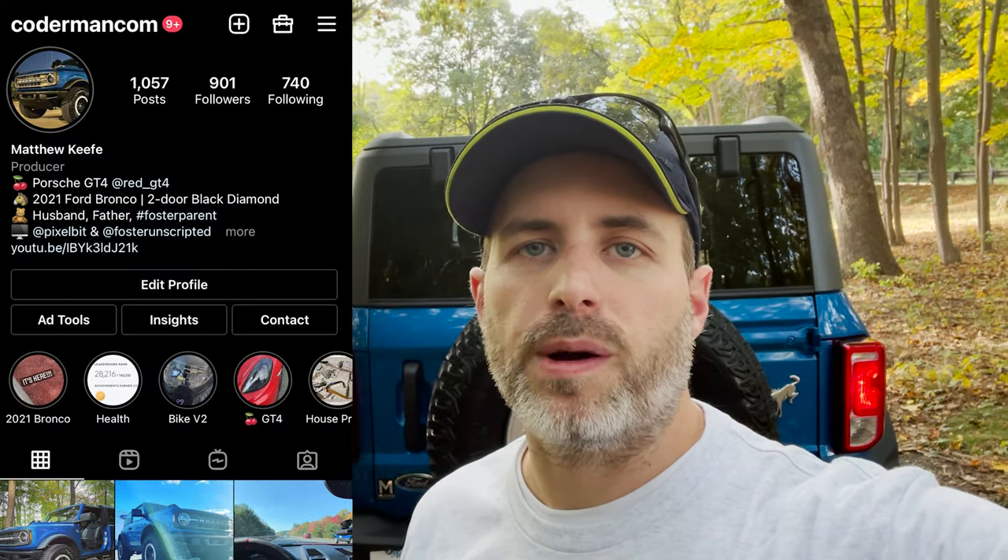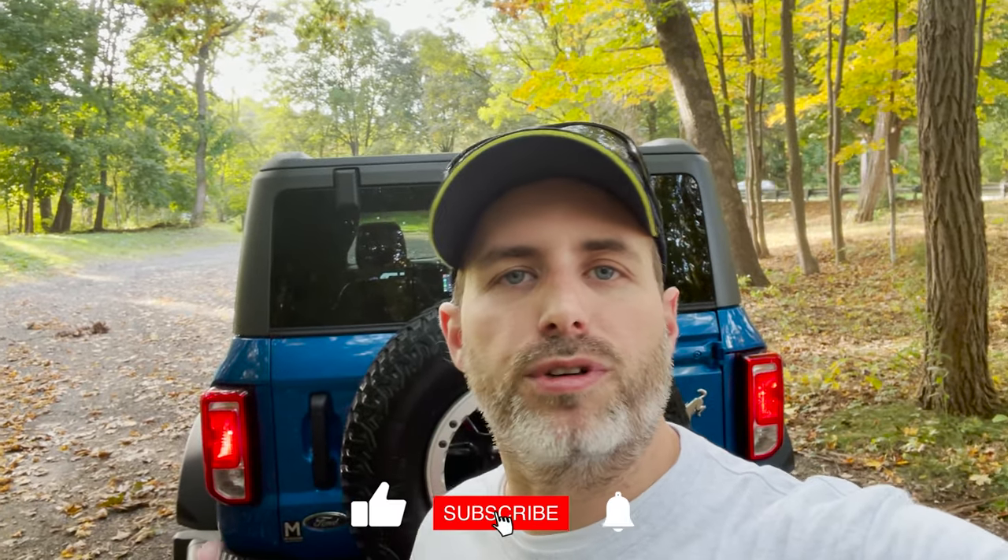Hey guys, how's it going? Kurtiman here. In today's video, I'm going to be taking the top and the doors off of the Bronco, with the exception of the rear, which you can see behind me. And I'm going to go into why that is. But before we get into today's video, I really want to thank all of you guys for the extreme support in the last video — I think it's over 7,000 views, which in three days is absolutely amazing for my channel. I'm so excited to bring you guys the Bronco. If you have any questions, definitely leave a comment below. But let's get right into this — let's take this stuff off and hit the road.